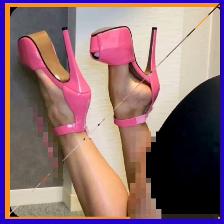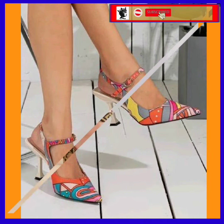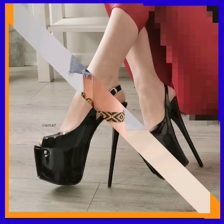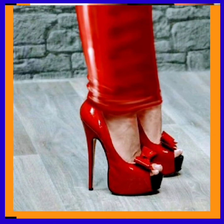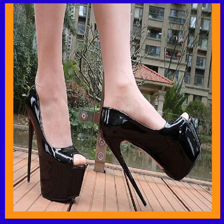Hey guys, assalamualaikum, how are you? I hope you'll be fine. I'm here with my new video and in this video we'll see some different lengths of content in really beautiful designs and different color combinations that look really nice and beautiful, going with every kind of outfit whether Western or traditional. It's a perfect piece that goes with both and enhances your personality, making your outfit more beautiful.